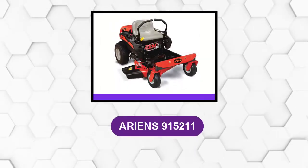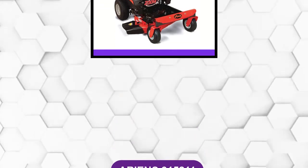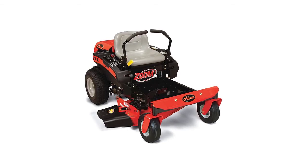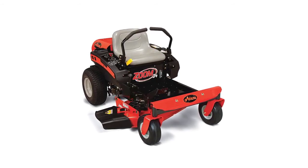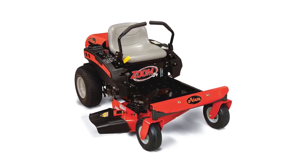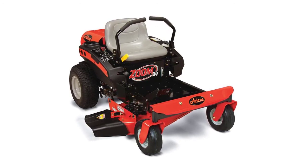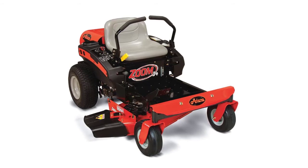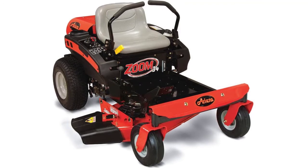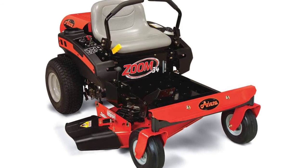At number 6: the Ariens 915211. This is a reliable 19-horsepower ZTR mower. It has a V-twin engine that packs enough power to finish mowing your yard whether doing it commercially or residentially in no time. The compact and small design makes it easy to store and transport. The 34-inch cutting width provides a wide cutting coverage area, which means you don't have to fiddle around back and forth to cut the same area of grass. For your comfort, it comes with an 18-inch seat, which is very comfortable to sit on.